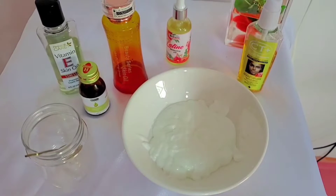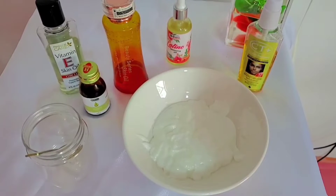Alright, so welcome to my workstation. In this recipe, in this caramel lotion, you will not be needing too many things. Just a few things will go a long way to give you that lightening effect and a brighter caramel glow that you are looking for.